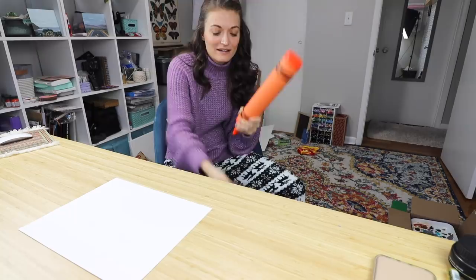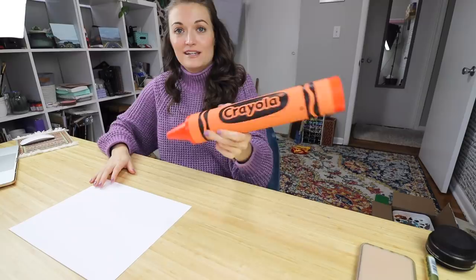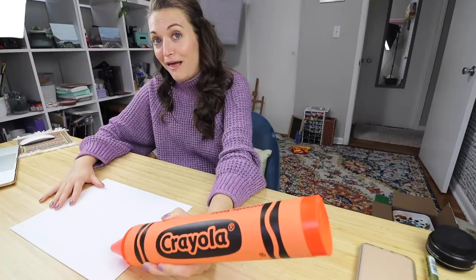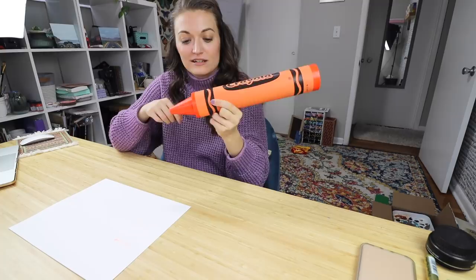That was so sad. Let's try it again. Woohoo! Nobody came here for that. Let's try to actually do this. This is just straight up mischief for today's video. It's pretty weighty. Let's try to write a word. This feels — this is ridiculous. We have a line. I have to hold it like this. I'm too weak to do this. I'll try one kind of like a normal pencil, but it's really hard.